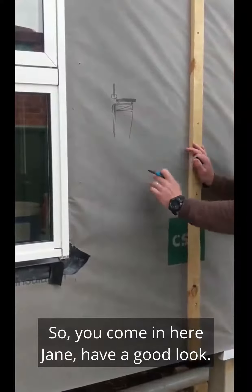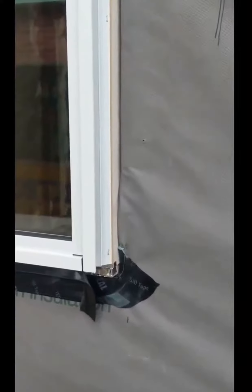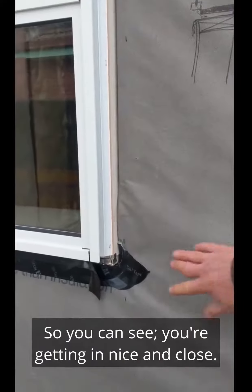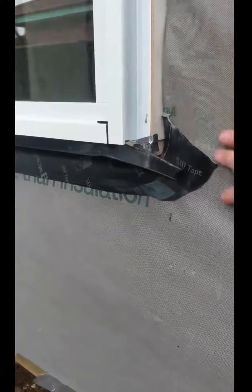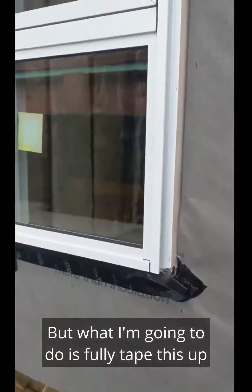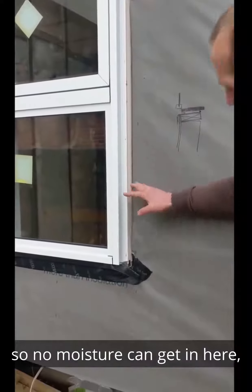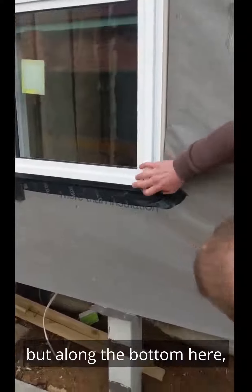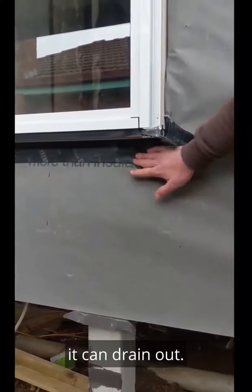Come in here Jane, have a bit of a look. You can see the sill tape in there. What I'm going to do is fully tape this up so no moisture can get in here. But along the bottom here, I'm going to leave that open so if any moisture does get in there, it can drain out.